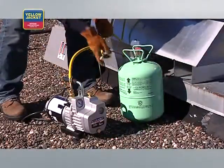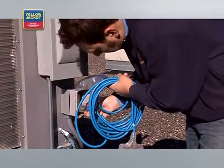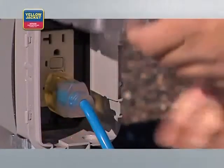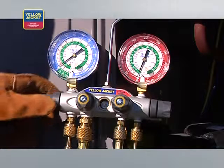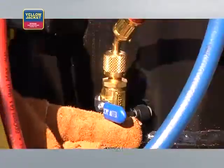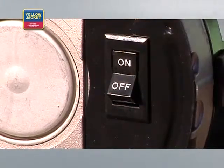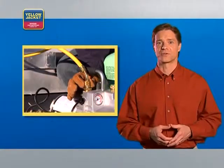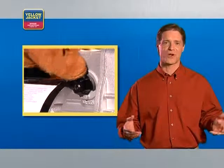Connect the fourth hose from the manifold to the refrigerant cylinder. If you're using an extension cord, make sure you're using the proper gauge for your pump. Plug in the power cord for the pump. Now open all manifold valves and make sure the vacuum valve and core removal tool ball valves are open. Start the pump. For cold weather starts, open the intake port until the pump reaches running speed, and then close it off.